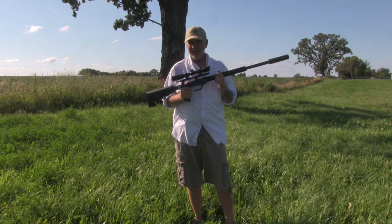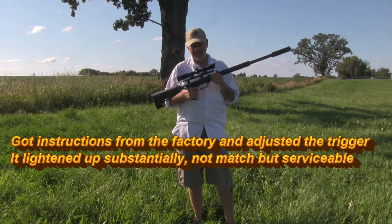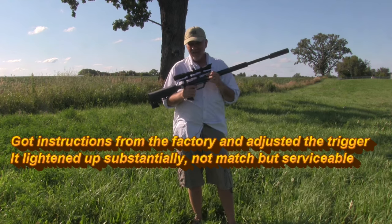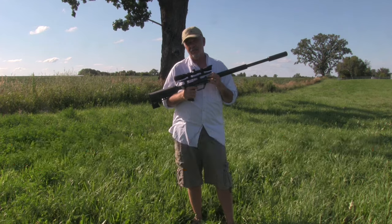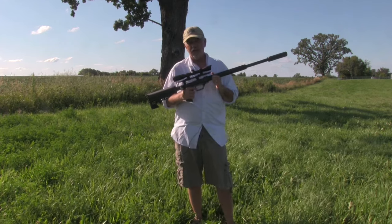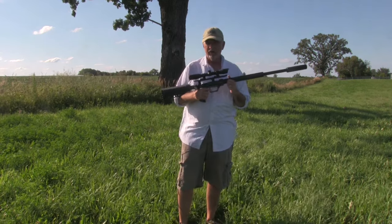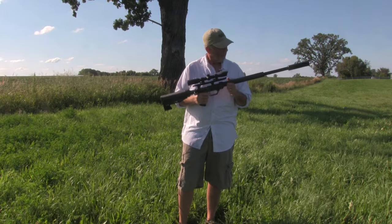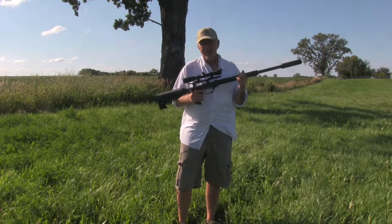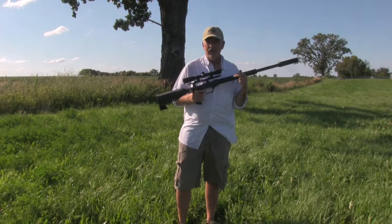Honestly, I was fighting the trigger — it's really heavy. I need to check with the manufacturer and see if there's a way to lighten it up, because I think if I can lighten the trigger, this may be one of the more accurate big bores I've shot in a while, at least for closer range shooting with Diablo pellets. I think there's a real calling for a gun that shoots Diablo pellets in a bigger bore for closer-in predator and hog hunting. The intrinsic accuracy is really good on this rifle.